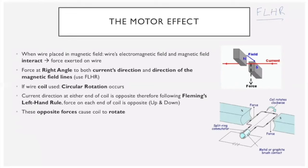Moving on to the motor effect — we'll be using Fleming's left-hand rule here. The motor effect states that if we place a wire, coil, or straight wire carrying current in a magnetic field, the interaction between the magnetic fields of the magnets and the wire will result in a force acting on the wire. The direction of this force can be determined with the left-hand rule, and it acts at a right angle — 90 degrees — to both the current direction and the magnetic field direction.